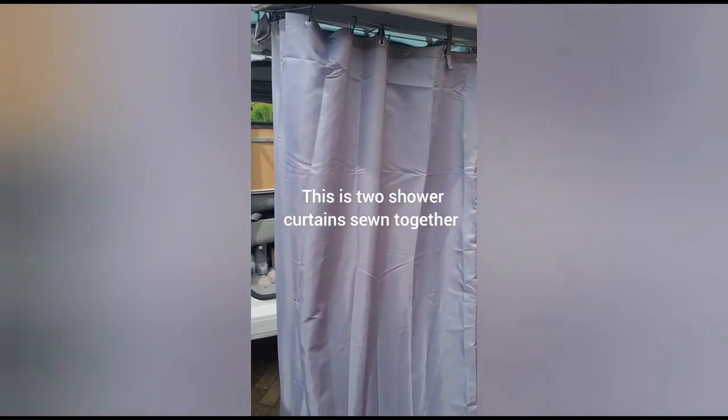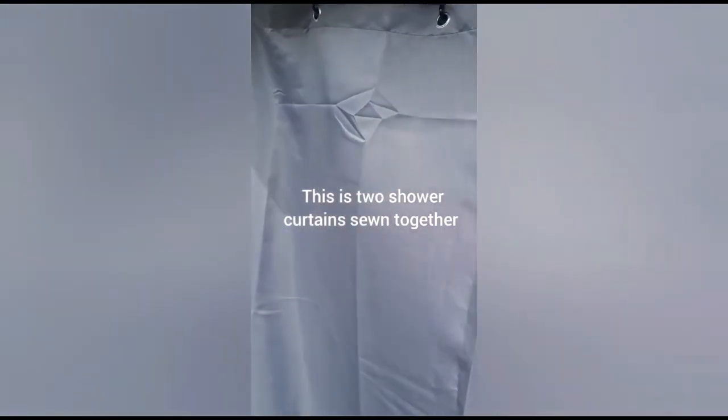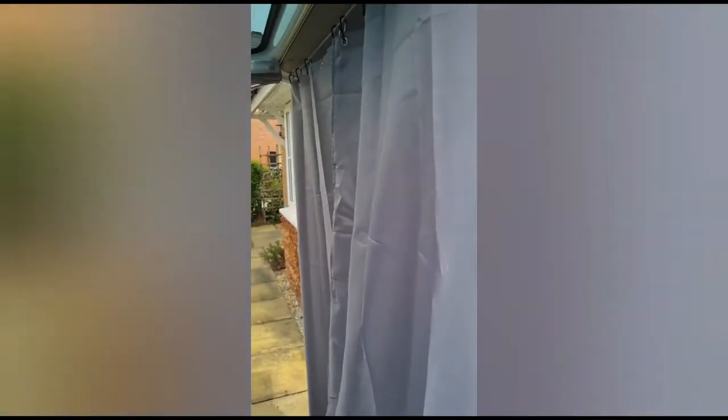So that's the shower curtain nicely attached to the rail. As you come round, I put velcro down the front here to give you some privacy as well.